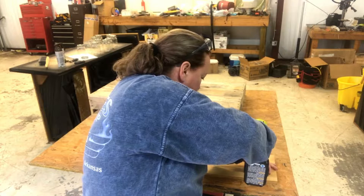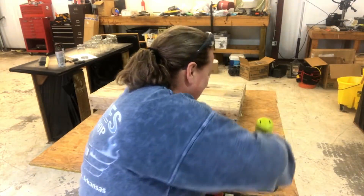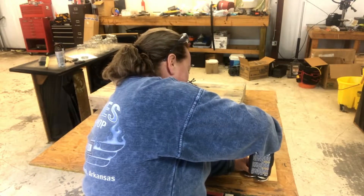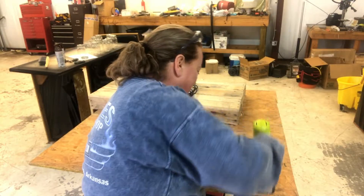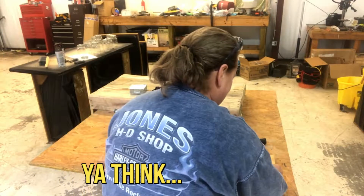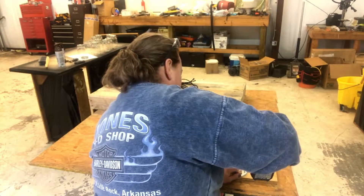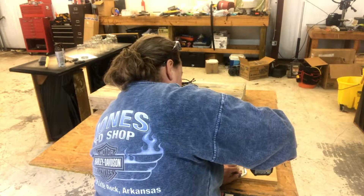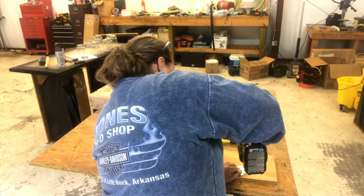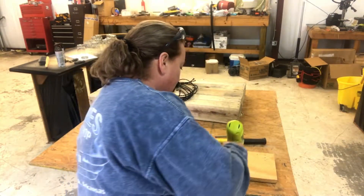You kind of have to hold them down — this is the fun part. Let's try that again. That's going to be on the list of how not to do it. Try this again and hold this down — you have to hold it pretty tight; I wasn't holding it tight enough. Push hard. Lesson learned: hold it down real hard. Then same thing on the other side.